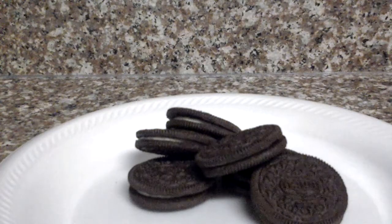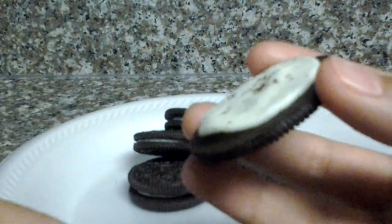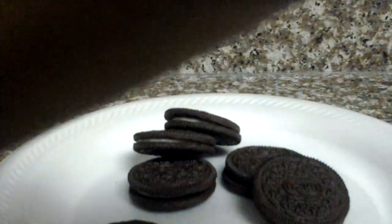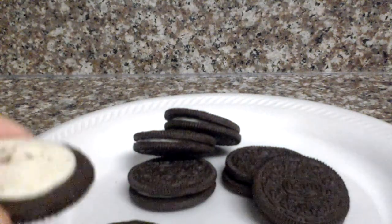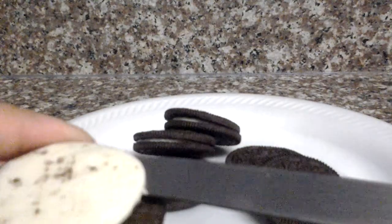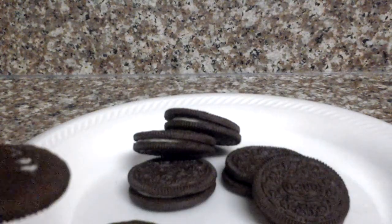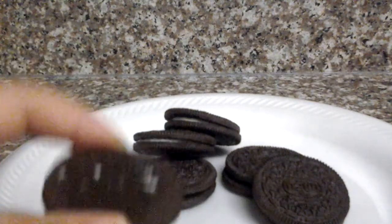So first, grab any Oreo and open it. Grab this and lift it, and you can put that on your plate. There it is.